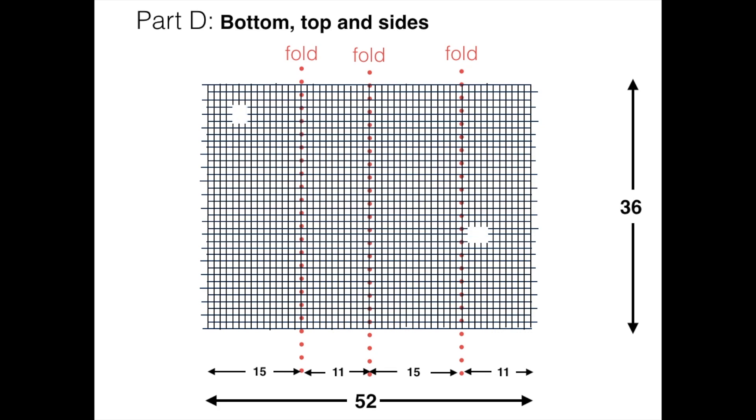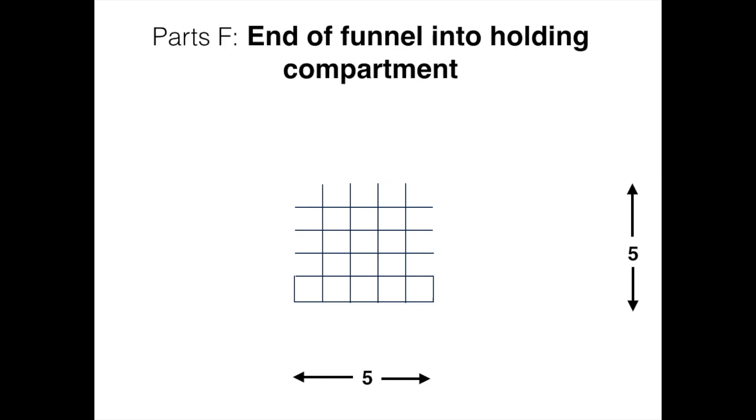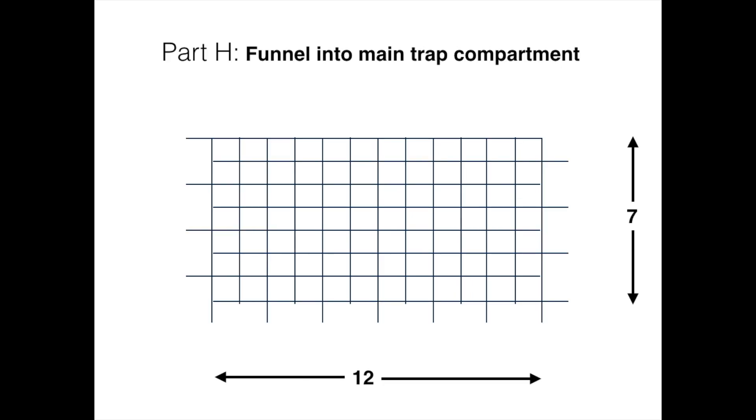Folded in three places, and holes are cut for the doors at the top and the entrance funnel. The funnel into the holding compartment, part E, is 5 by 12, folded as indicated. Part F is the end of the funnel into the holding compartment. There are two doors at the top — they are 6 by 6. The funnel into the main trap compartment is 12 by 7 and cut out as indicated.